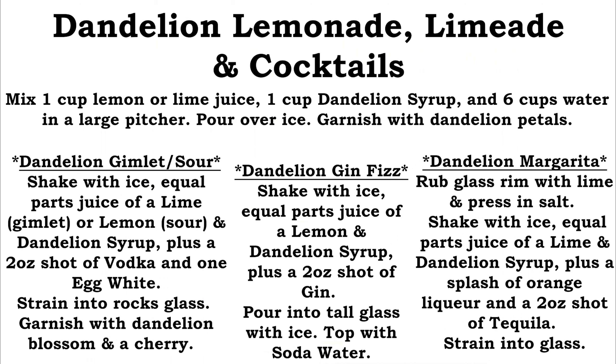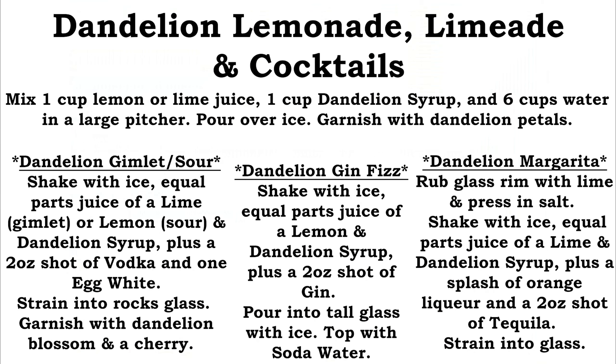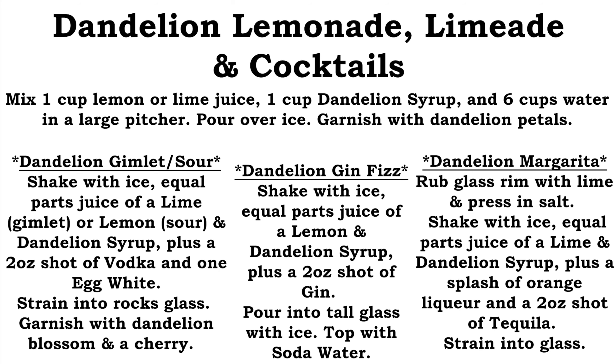For a dandelion lime margarita: rub the glass rim with lime and press into salt for your salt rim. In your shaker with ice, equal parts lime juice and dandelion syrup, a little splash of orange liqueur like triple sec, and a two-ounce shot of tequila. Strain into a glass over ice. Don't add bitters to any of these, because that will detract from the dandelion flavor, which already imparts a slight bitterness. If you're making anything like a whiskey sour that usually uses bitters, just skip it — the dandelions do that for you already.